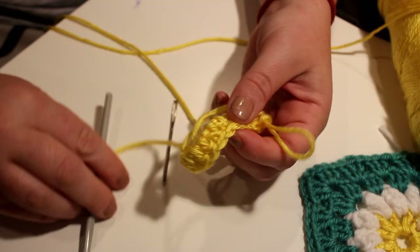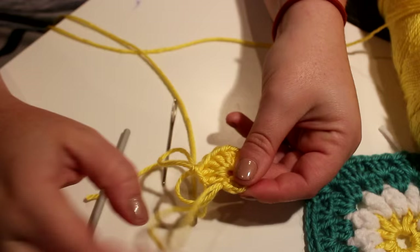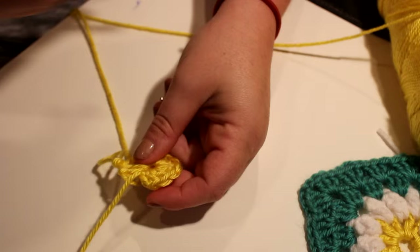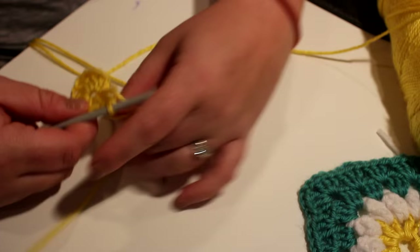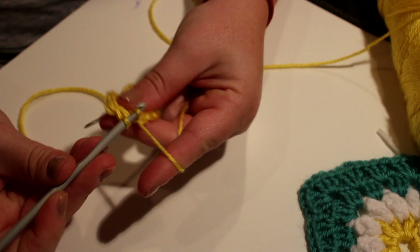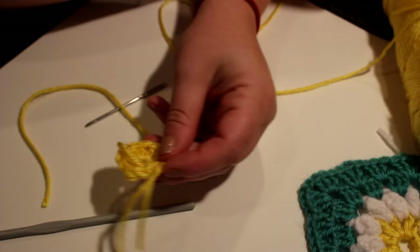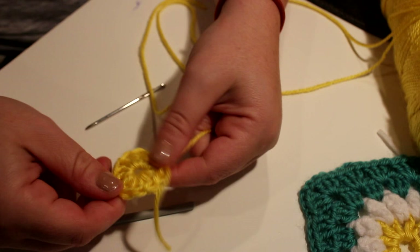And then we are going to cinch it up, and then go back. You're going to do a simple slip stitch back into your double crochet and then chain one just to finish it off, and then we're going to cut that off. So here is our daisy center.